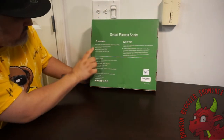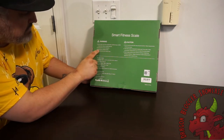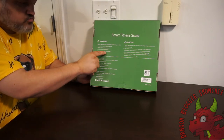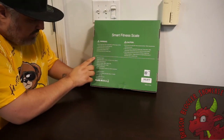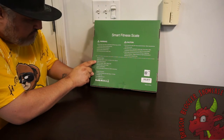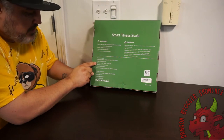On the back it gives you warnings: do not use if you have a pacemaker or artificial lung or ECG's, do not use if you're pregnant, do not use on slippery floors or when your body is wet. The model number is given, and the size is 12.2 inches by 12.2 inches by one inch thick. Weights and measures can go up to a 396-pound person.